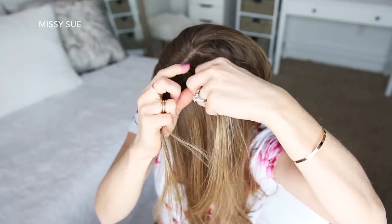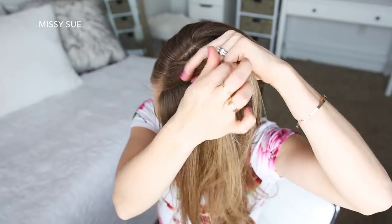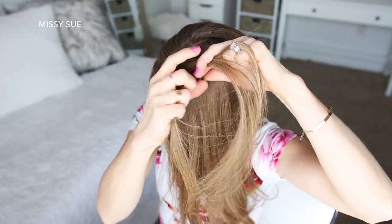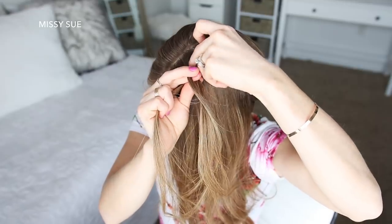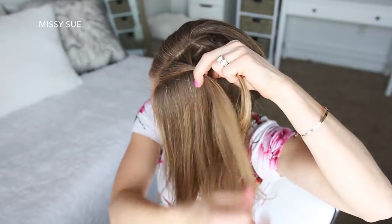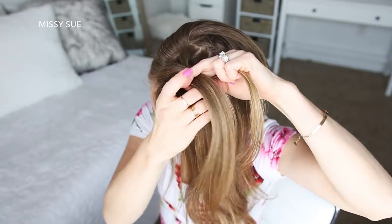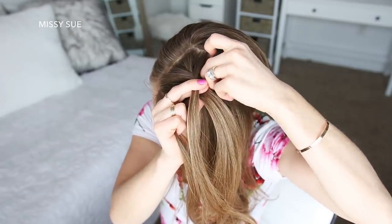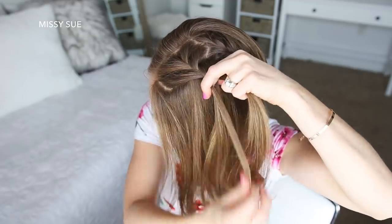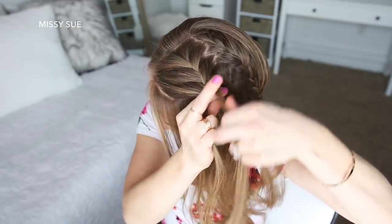I'm picking up a section near the part, dividing it into three smaller pieces, and crossing the right strand over the middle, then crossing the left strand over the middle. Then I'm going to cross the right strand over the middle, pick up a new section of hair and cross it into the middle strand, then cross the left strand over the middle, picking up a new section and crossing it into the middle strand. I'm going to repeat that step once more, crossing the side strands over the middle strand while bringing a new section into the braid.